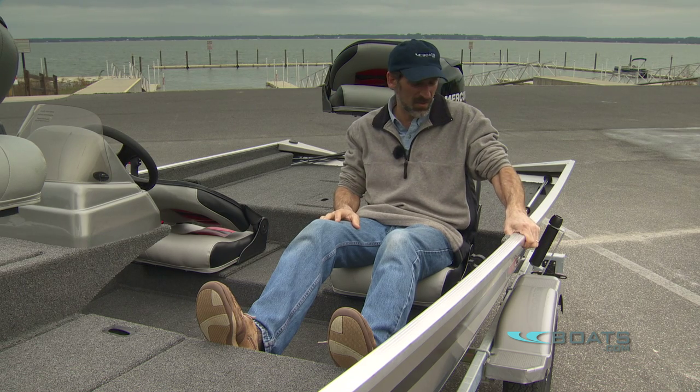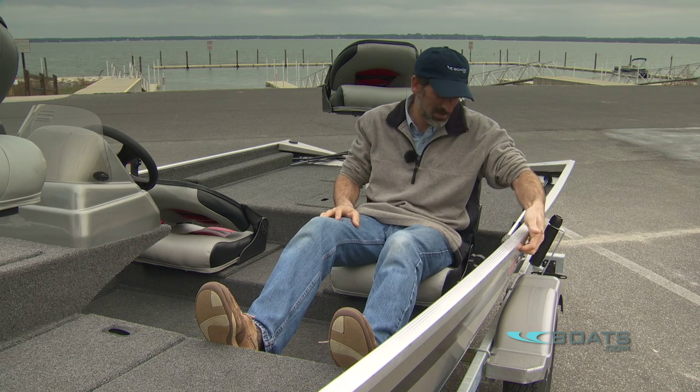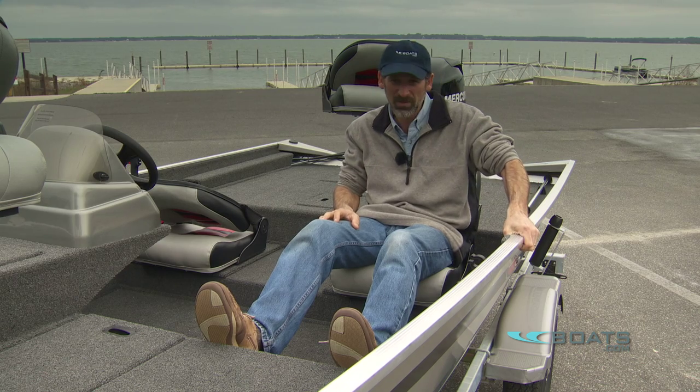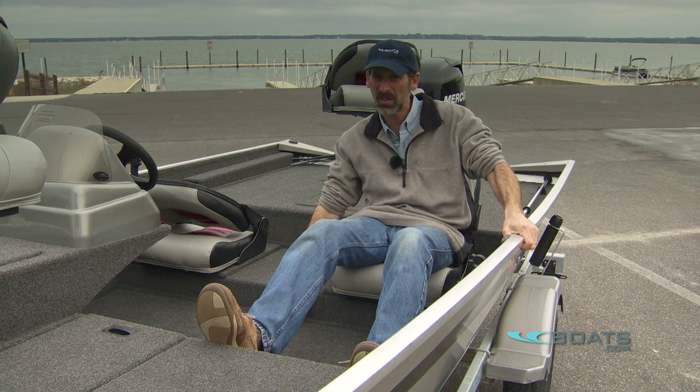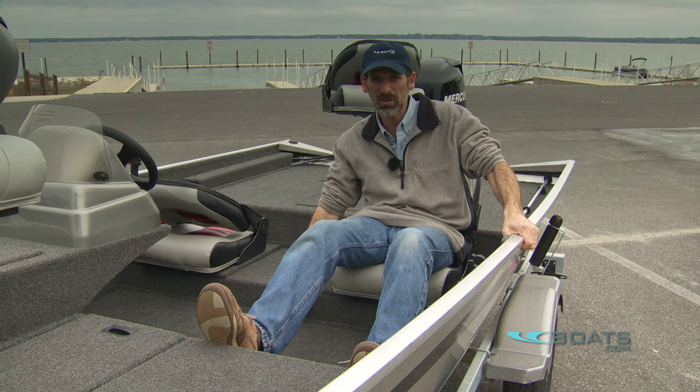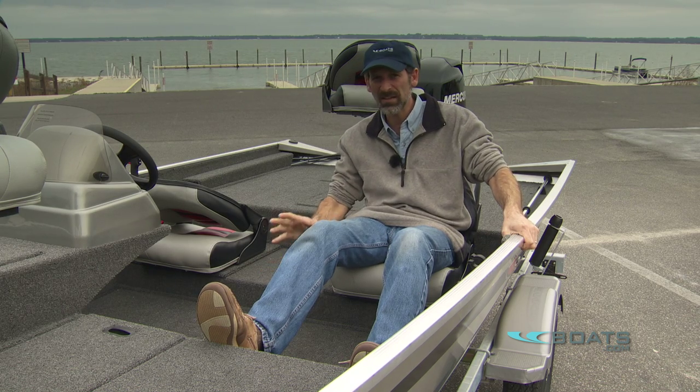Lowe uses this gunnel as the handhold, and they've shaped it nicely — I can wrap my fingers in here and really get a grip. If this were my boat, honestly, I'd add another handhold right here to really grasp on to. But I like this layout and I like the design.